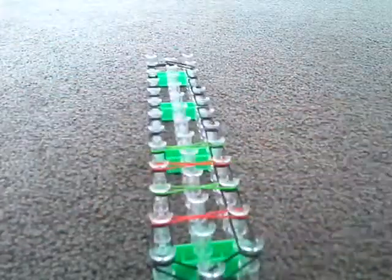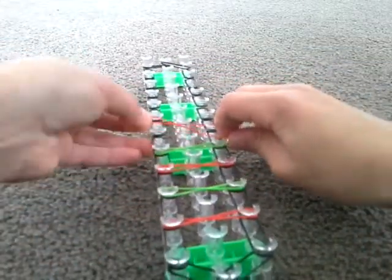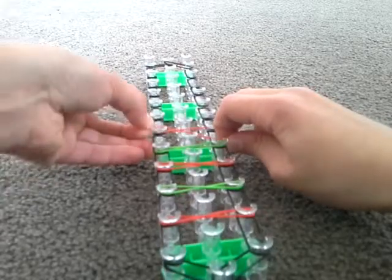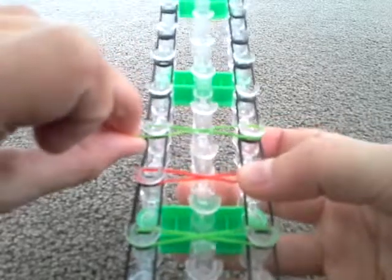There's another way: grabbing it, twisting it, and putting it on that way — but I find it a little bit harder, so I don't do that. You're going to do this all the way up to the top of your loom.